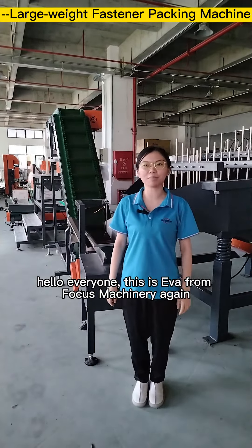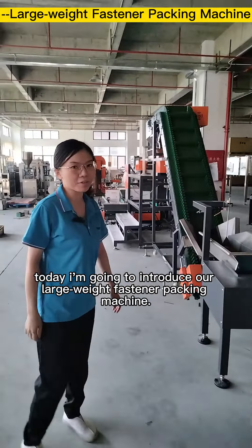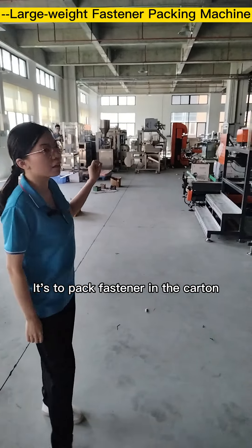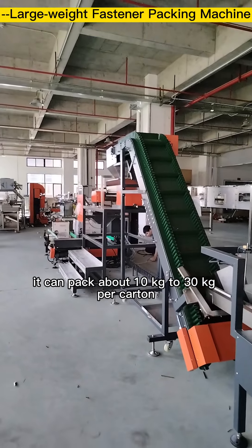Hello everyone, this is Eva from Focus Machinery. Today I'm going to introduce our wave fastener packing machine. It is used to pack fasteners in cartons, with a capacity of about 10 kg to 30 kg per carton.